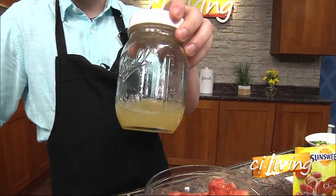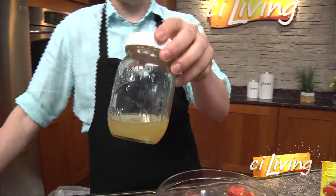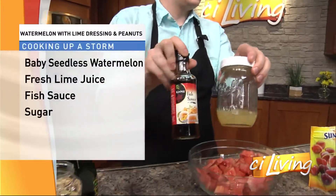What I've done with this sauce is I've put some lime juice, some fish sauce, and some sugar. When I say fish sauce, I mean fish sauce. So that's the twist.